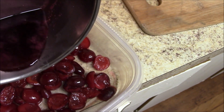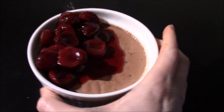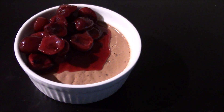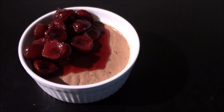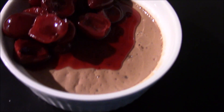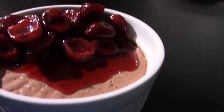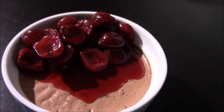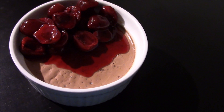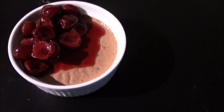Chill everything overnight — or at least six hours — along with the panna cottas. About six hours later, or preferably overnight, you have a delicious, smooth, luscious pudding. It really is a special dish, worth every calorie, and it's impressive yet extremely easy and so versatile. Definitely try it.